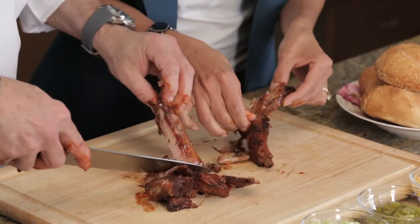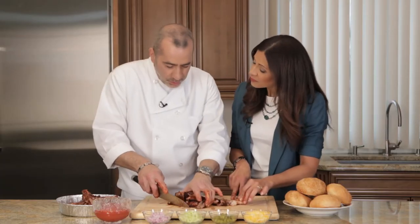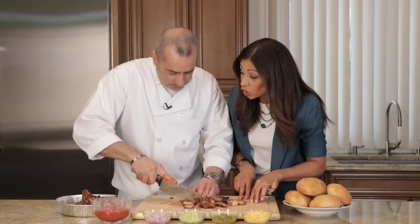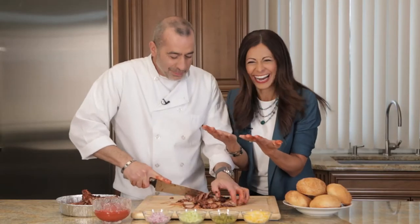Yes, you can. Once we pull it off the bone, we're just gonna rough cut it just a little bit more. It's a little messy — but it's worth it.